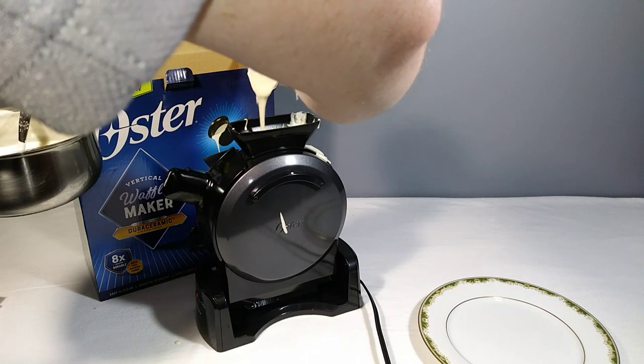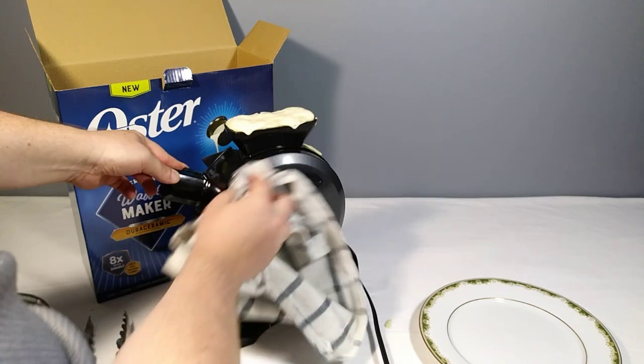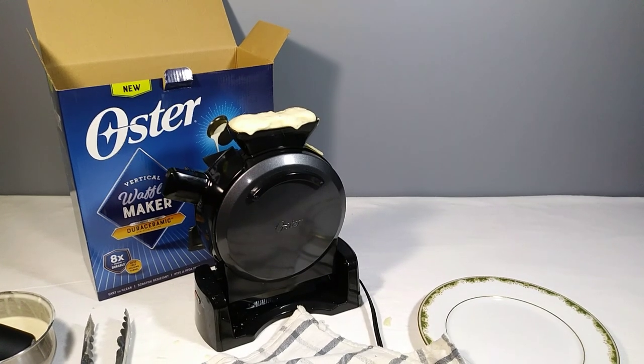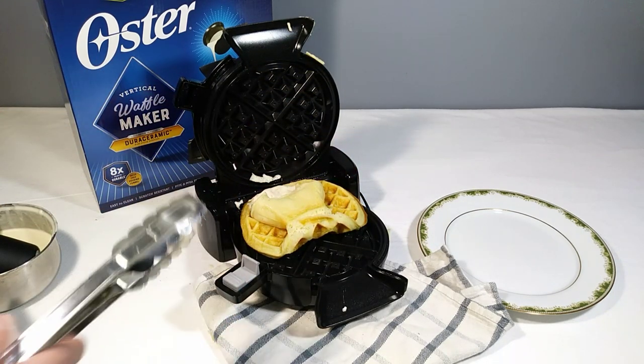It's full and probably going to overflow some, but just like any other waffle maker you'll learn how much to put in. I think it's about a ladle and a half, or one good full ladle — that's probably why they included the scoop. I very much overfilled it. Looking at the time, it's 11:10. That came right off — pretty easy to clean. It's 11:15 — five minutes — so a total of about seven or eight minutes from plug-in to finished waffle.